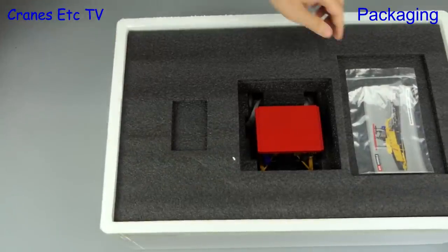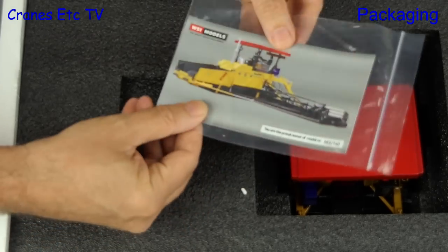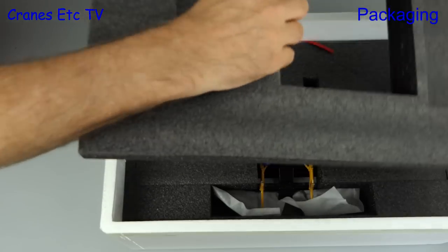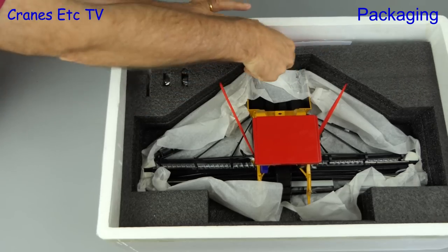A nice touch is that the model comes with a collector card, uniquely numbered, and it says there are only 140 made — at least in this red and yellow colour scheme. The rest of the packaging is high quality with black foam rubber used, and the model is well packed with protective soft paper.